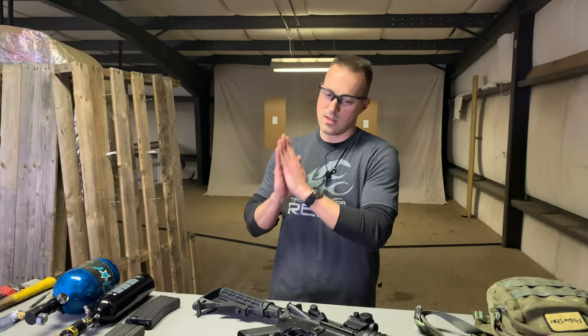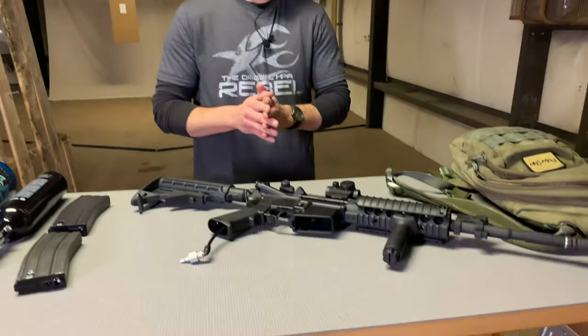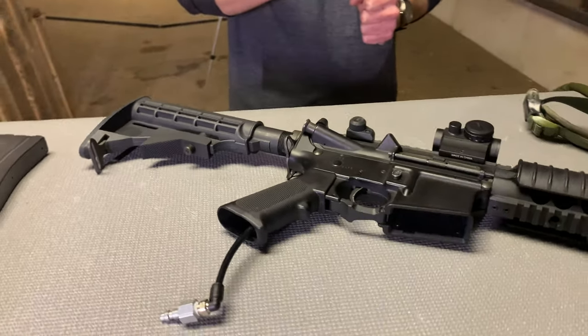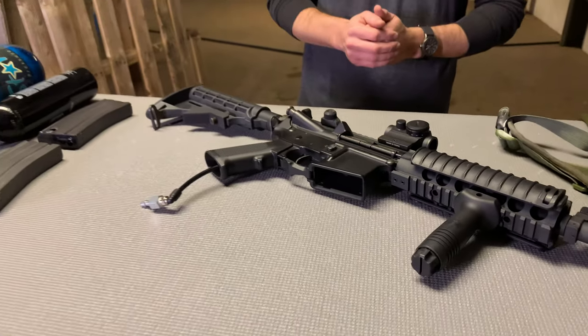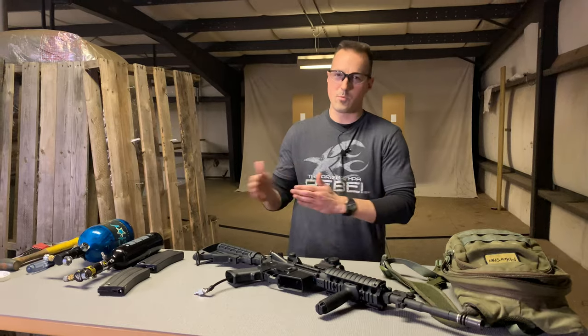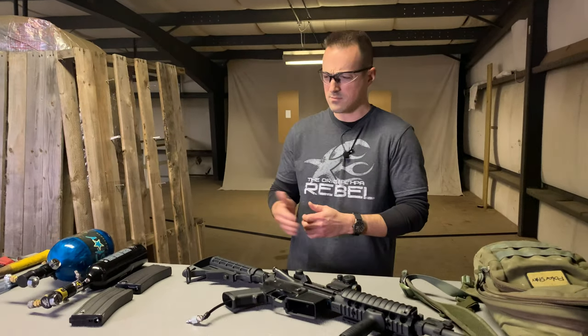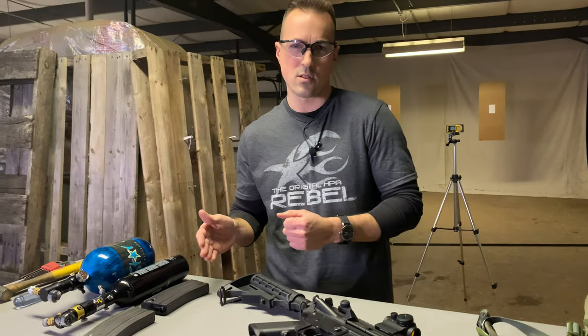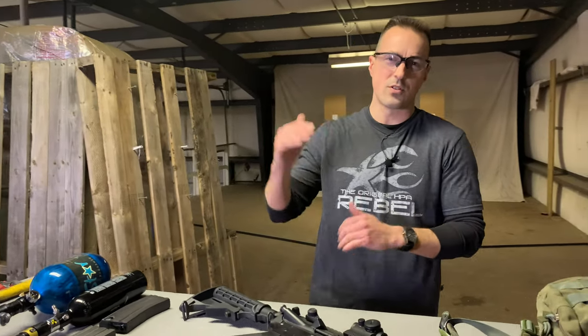We're using the VFCM4 — it's a 6.05 by 380 millimeter barrel made to a pro-end chamber and a Mountify Baton flat hop. We're going to show it at the lowest and highest pressure of the operating range, which is 60 to 180 psi, and we're going to do a chronograph test with both 0.2g and 0.36g BBs to give you a wide range of what you might be using.